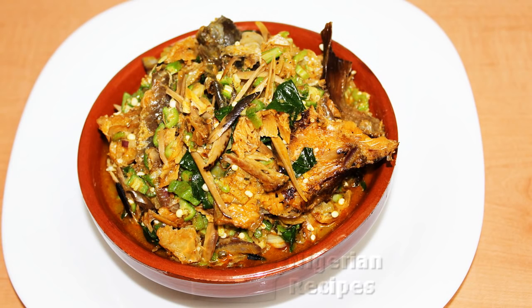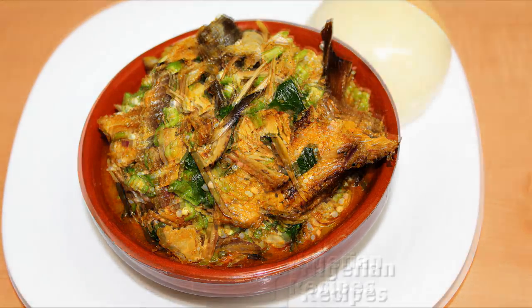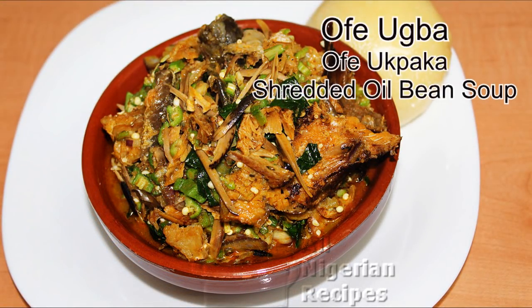Hey guys, I am Flo of AllNigerianRecipes.com. In this video, I'll share how to cook Ofu Oba. You can also call it Ofu Obaka. This is simply okra soup prepared with oba or baka.